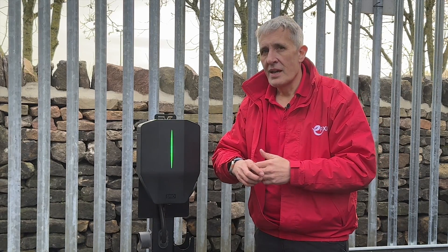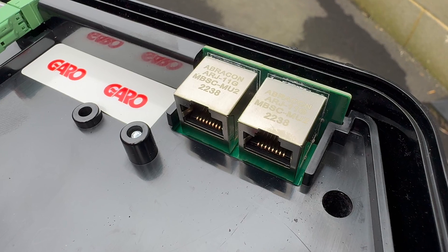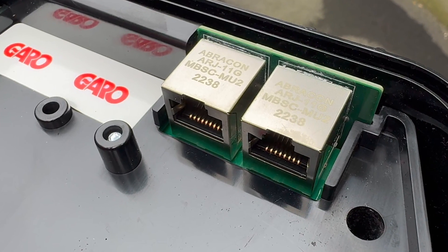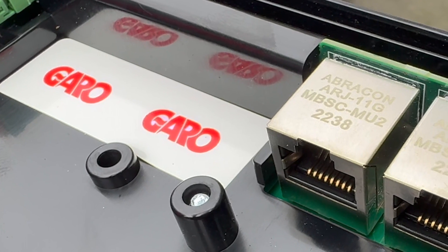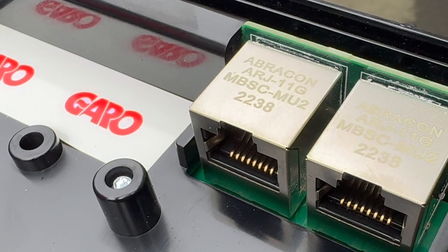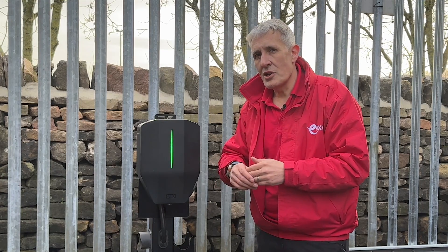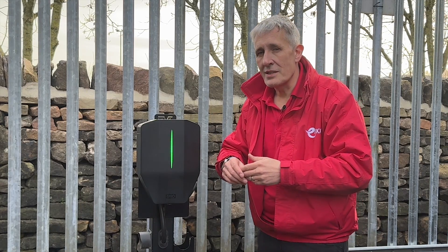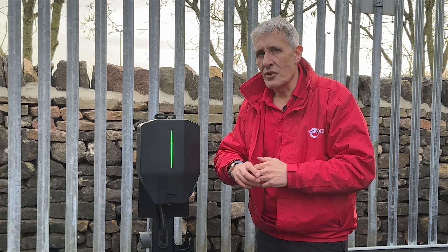It's a similar story when it comes to the hard-wired Ethernet option, which is often the preferred choice in this type of application. Many chargers have hard-wired connections, but Garo has gone one step further and added a two-port network switch so that chargers can be daisy-chained with a single network cable, rather than having to wire each charger back to a central switch — which again simplifies the installation process. You can even integrate Wi-Fi and hard-wired chargers to access areas of the building that other chargers would struggle to reach.